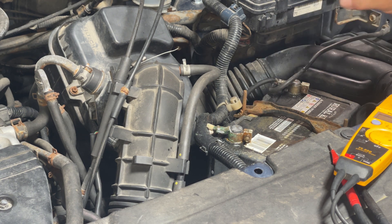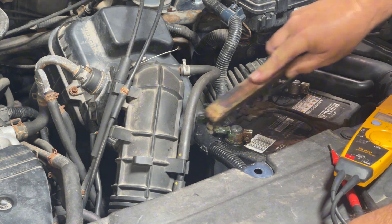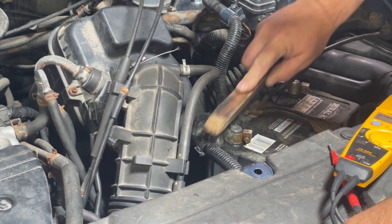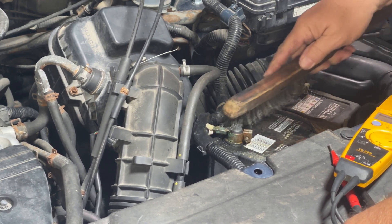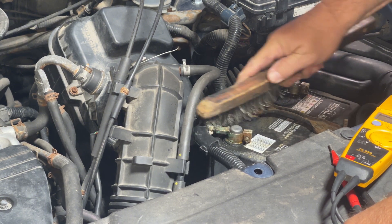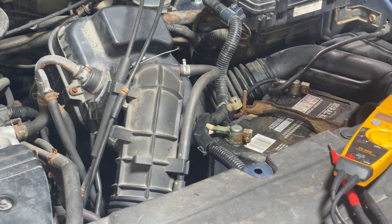Let me wire brush it and see if we can straighten it out, then we'll protect it. Now when you're doing this part, be careful — you don't want any of this to shoot back on you. I'm not using gloves because this one isn't very bad, but gloves aren't a bad idea. There we go, it's pretty clean now.